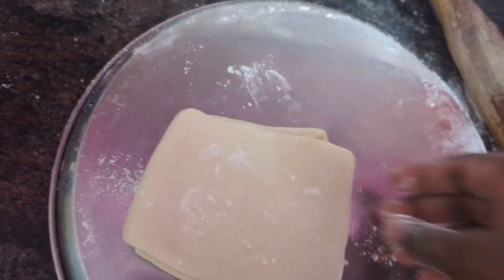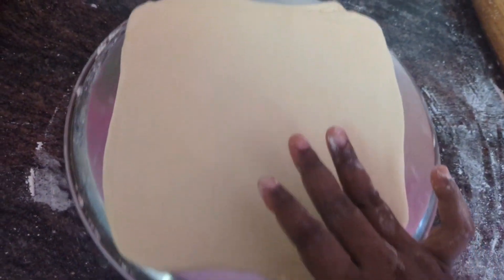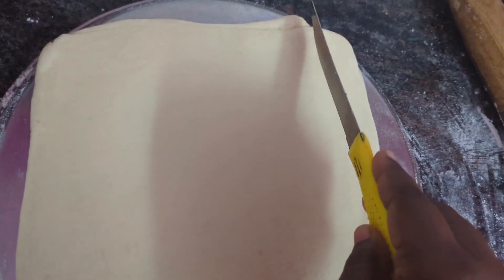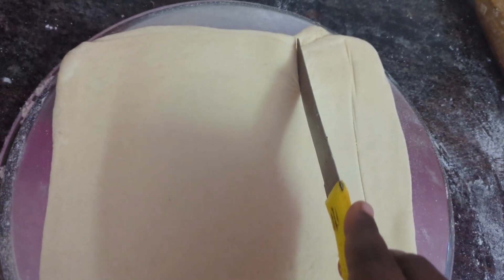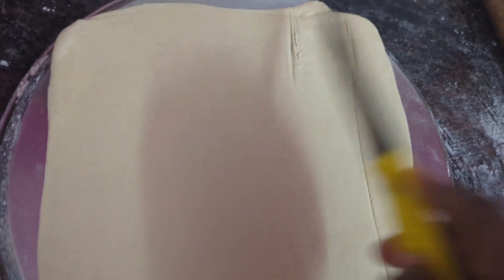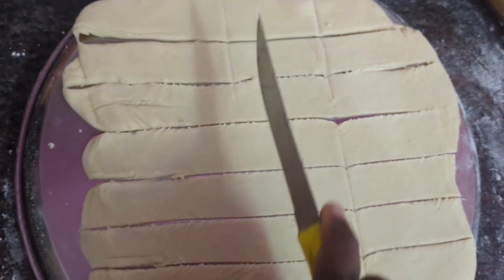Roll it like chapati — you have to expand the dough. Add flour and expand like this, turning to the next side. Add flour and make it like this. This much big I have prepared — you also make it like this shape. Next take a knife and cut into small pieces, horizontal and vertical — both sides you have to cut. I am going to cut into rectangle shape, cutting from top and down, horizontal and vertical.